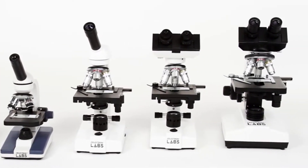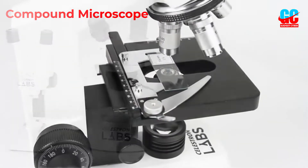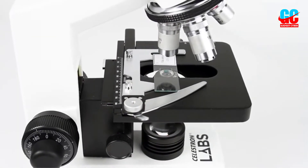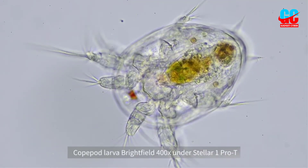Whether you're a student, collector, hobbyist, or professional, a compound microscope can be a very useful tool across many different fields. If you've recently decided to purchase a new compound microscope, you have come to the right place.